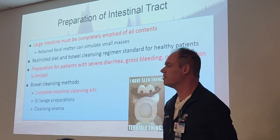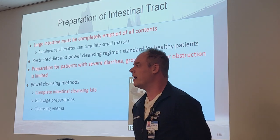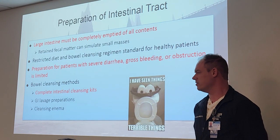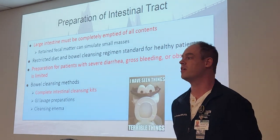Bowel cleansing methods will be your complete intestinal cleansing kits — those are the ones you drink — GI lavage preparations, and then cleansing enemas, which are the ones you don't want to do. You insert an enema yourself and flush yourself out.